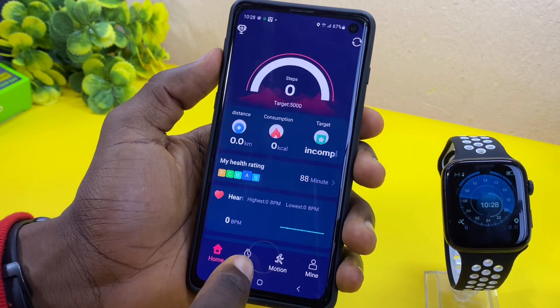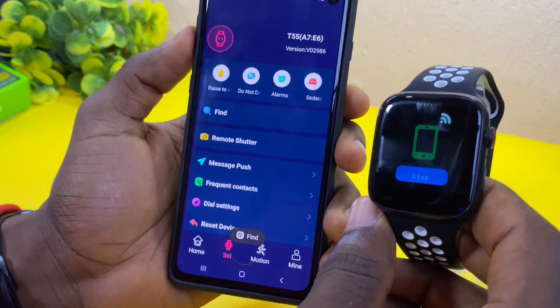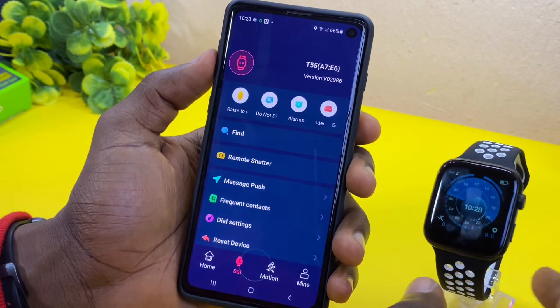Let's use the Set option here and we are going to use Find Device. As you can see, it is vibrating. So that is it.